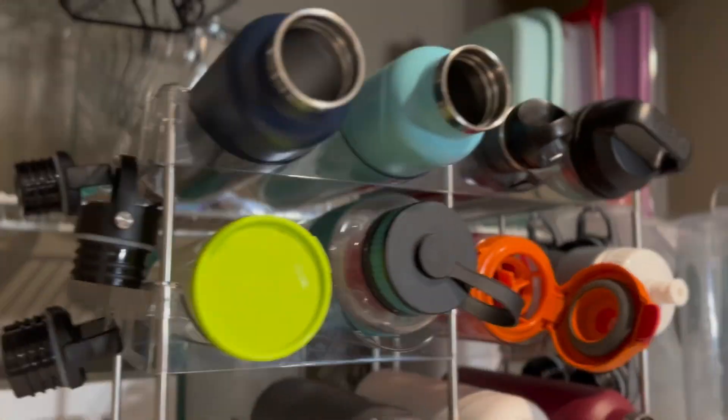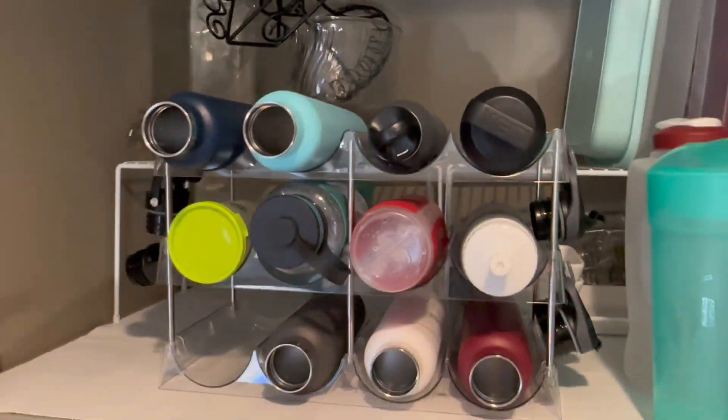While I have used this in a cabinet and specifically for water bottles, this bottle organizer could also hold tumbler cups, travel mugs, and wine bottles, and can be used on a countertop.